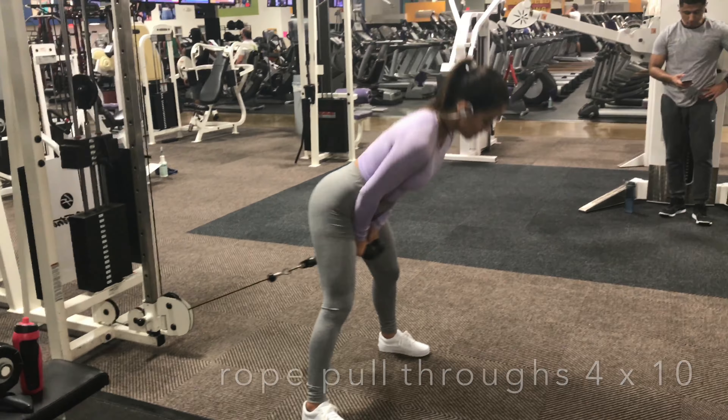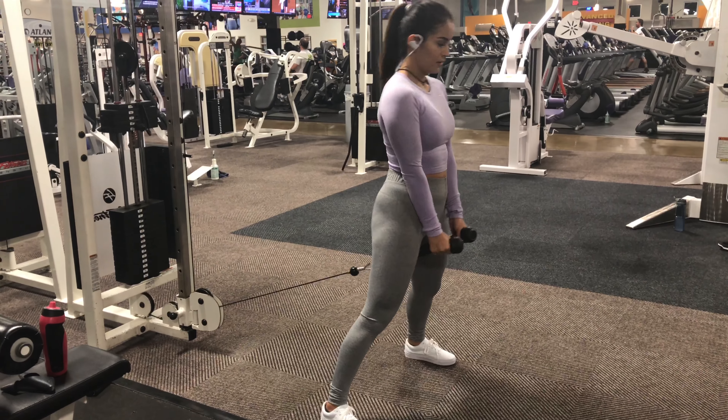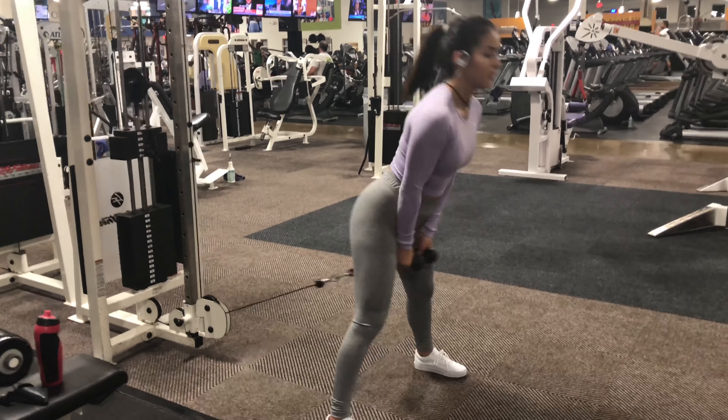Moving on to rope pull-throughs. You want to have your legs a little bit further than shoulder-width apart. Keeping your back straight, you want to pull the cable through your legs. Remember to push with your hips and squeeze your glutes when you get there. We're going to be doing four sets of ten.